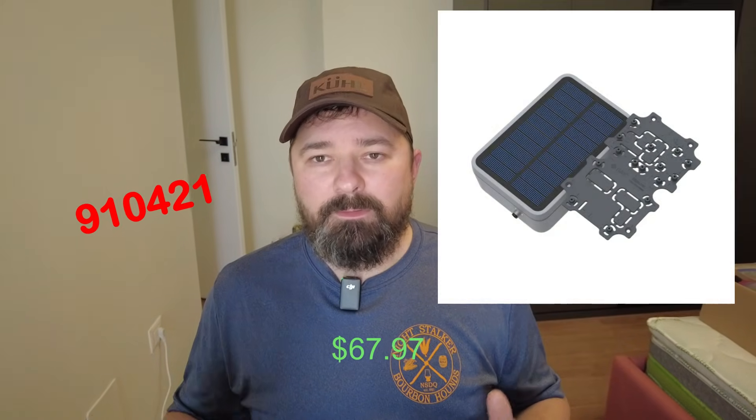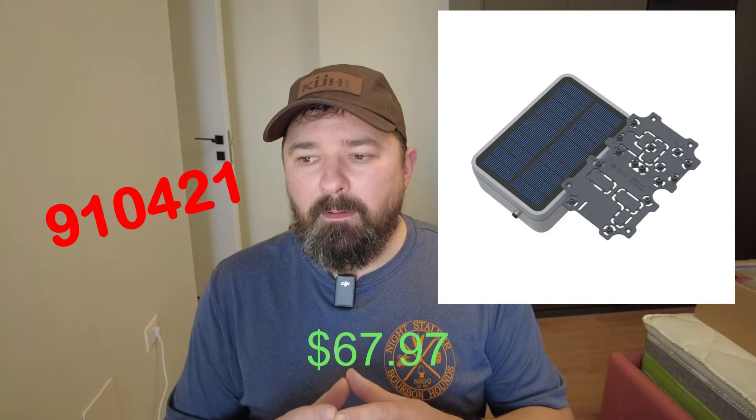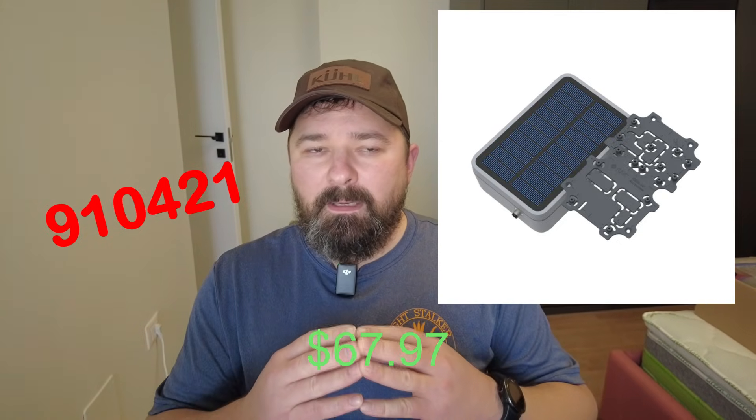To start off, I chose the RAK Wireless solar enclosure, their 91042. It is the larger of the two — the newest one they have on the market — and it provides a larger solar panel. I do have their other one with the smaller solar panel and had mixed results from that. It's better suited for more portable ops, temporary setups. This one I think is much better, based on other YouTube creators' reviews — much better suited for a home node, something more permanent.